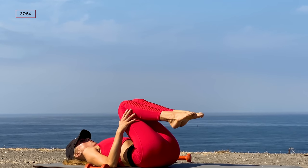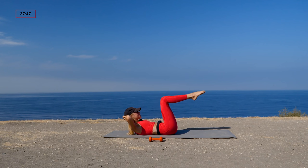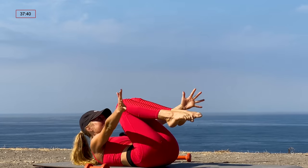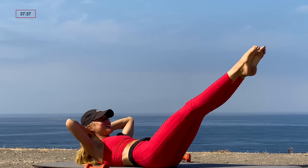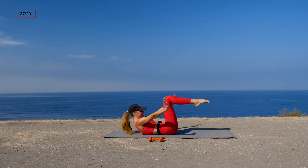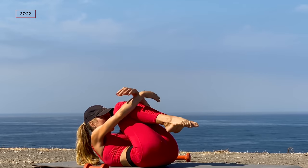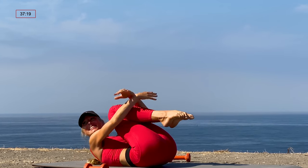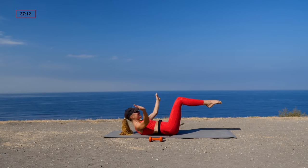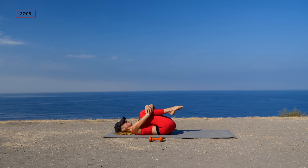Lower the head and shoulders down and set up for double leg stretch. Legs back into tabletop, hands behind the head. Curl the head and shoulders up; as you inhale, extend the legs to a high diagonal — only as low as you can go keeping the lower back down — then exhale, sweep the arms in a full circle to scoop the knees into the chest. Keep going. Don't let the upper body move; really close those ribs, squeeze navel to spine. Stay with it for five, four, three, two, one. Rest.